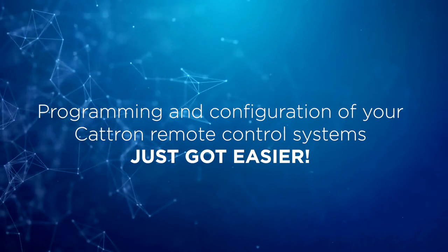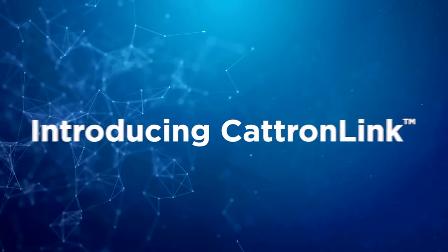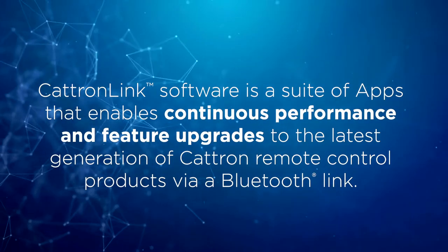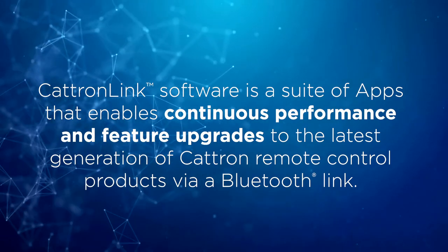Programming and configuration of your Catron remote control systems just got easier. Introducing CatronLink, a suite of apps that enables continuous performance and feature upgrades to the latest generation of Catron remote control products via BluetoothLink.